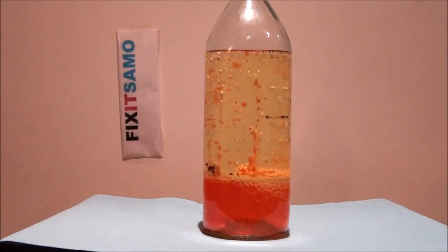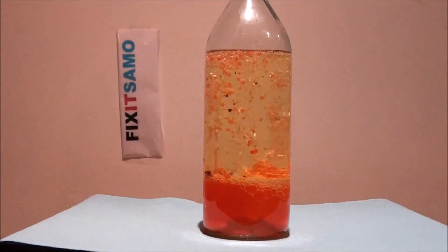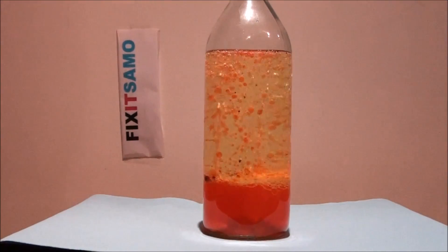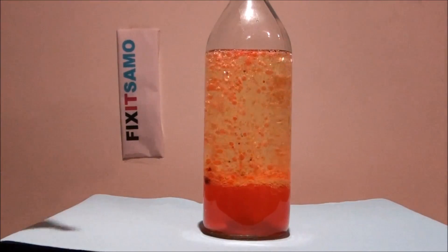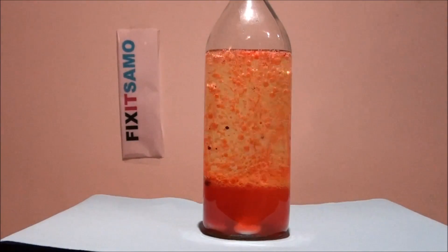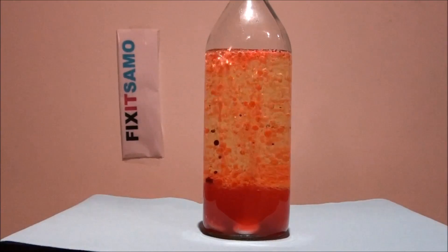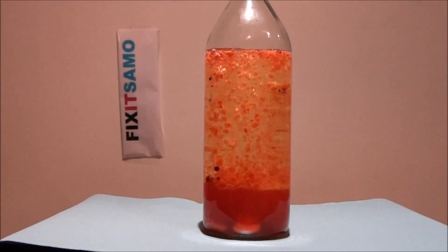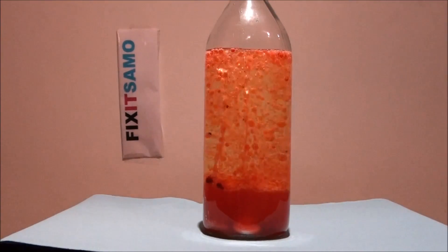As you see, the more you put, the more reaction you're gonna have. So I'm gonna put another one now. There you go — that's the coolest effect. I'm gonna try to add more and see what happens.